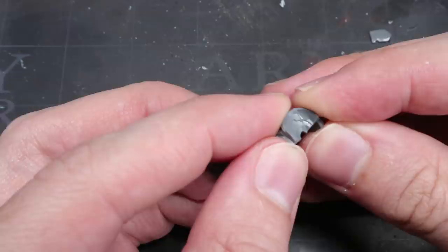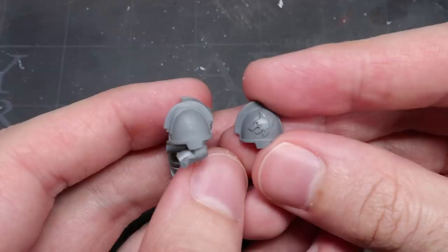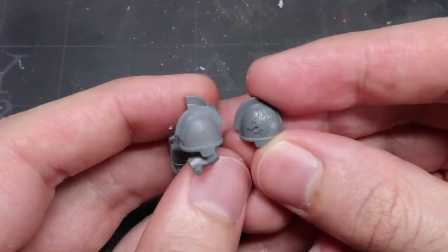With that completed, you can glue this component to the front of the torso. Moving away from the torso in this next step, we are going to replace the existing sculpted-on left shoulder pad with one of the aggressive shoulder pads taken from the Space Wolf Primaris upgrade sprue.